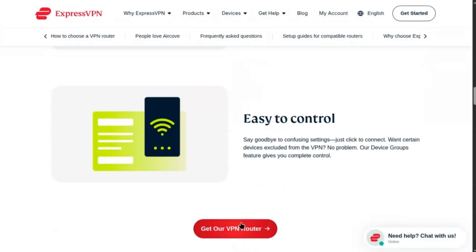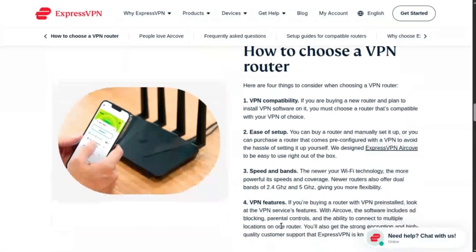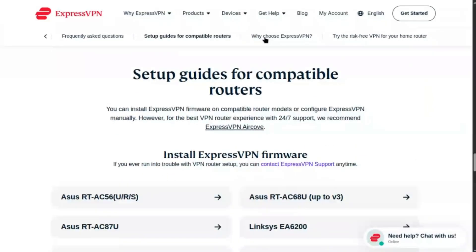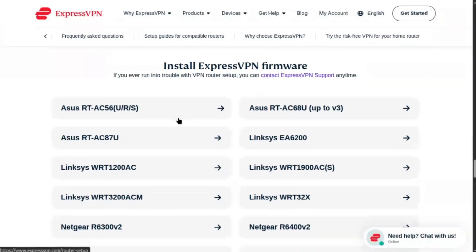On a computer, go to expressvpn.com. Sign in and navigate to Set Up Your Devices, then Router, then Manual Configuration. Select OpenVPN, choose a server location, e.g. USA, New York, and download the .ovpn file. Note the username and password provided.